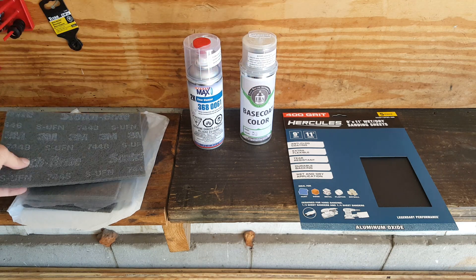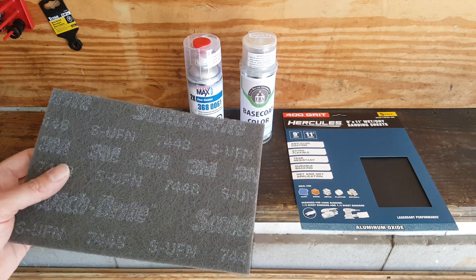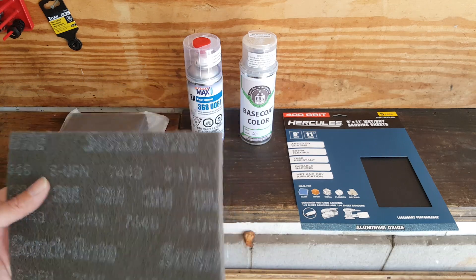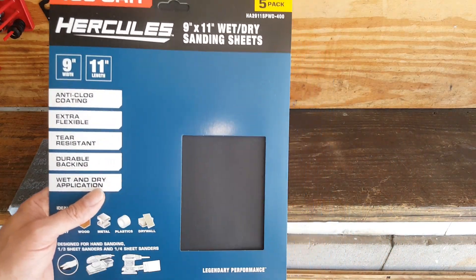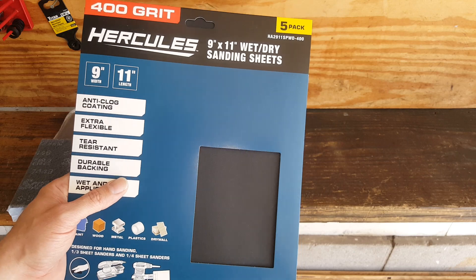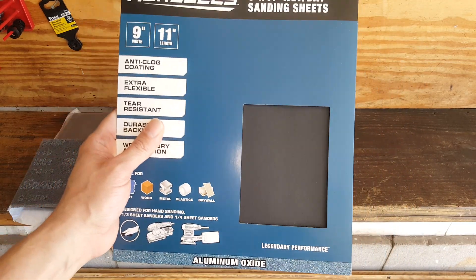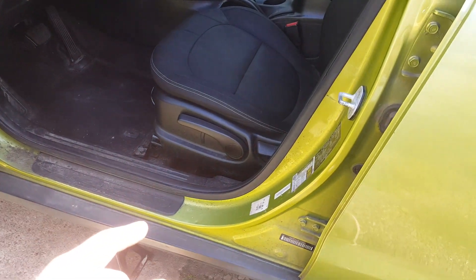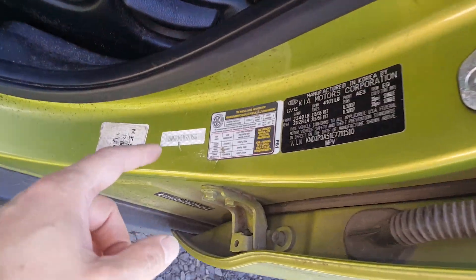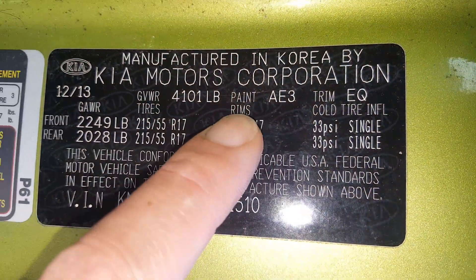We've got our clear and our base coat. As far as the bumper, we're going to be using this 3M Scotch Brite. It's already primed so we don't need to scuff it up that much. For the fender, we do have clear coat on it, so we're going to have to scuff up that clear coat so our base coat can adhere — we've got some 400-grit sandpaper for that. If you come in your driver's door, look right in here to find your paint code. You can see that AE3 — that is the code on this particular car.